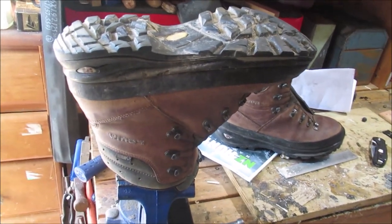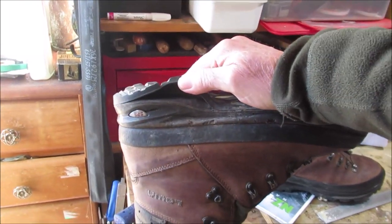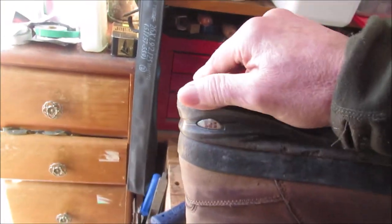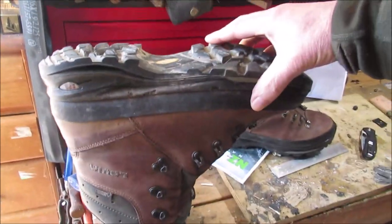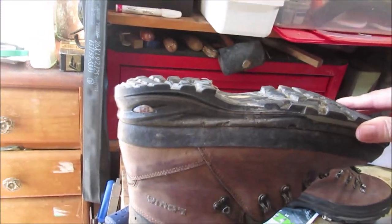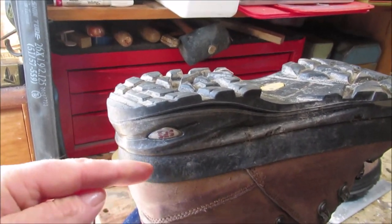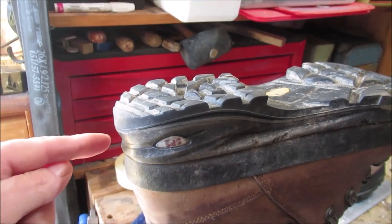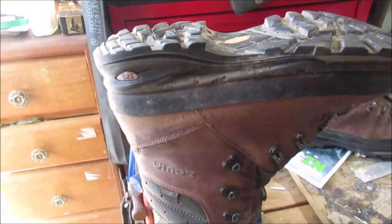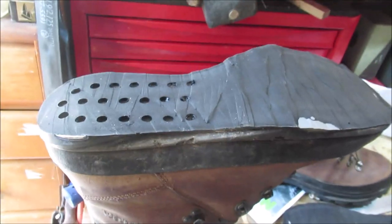I'm just about to resole a pair of PU midsoles. This chap had lost this pair of boots for about 10 years and then managed to relocate them. Of course, the hydrolysis had taken hold by then. I'm hoping it's nice and flat down there so I can resole it. A few of the models — at least one from Mendel — had the shank protruding out the bottom, like a big oval shape, which would be impossible to resole.